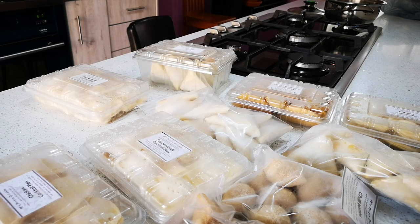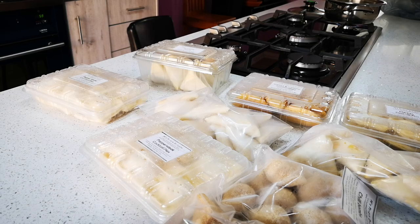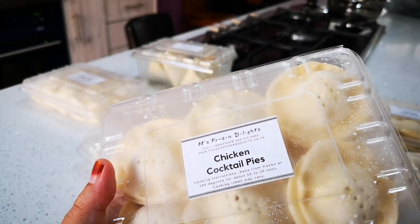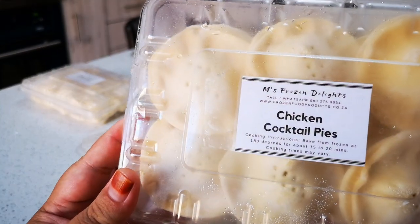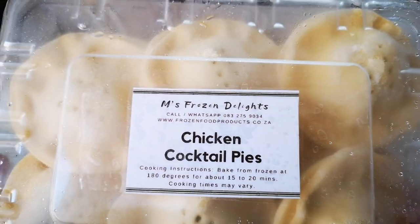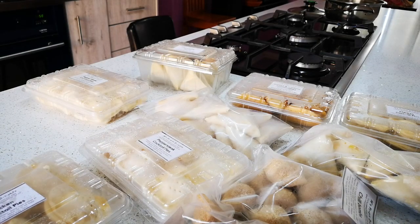Hello everyone, I'm just back with a quick video. As you all know with my situation I can't really make my own goodies, so what I've done is I went to one of my favorite places to get my goodies. Here we have M's Frozen Delights — it has the directions on there and everything. You can deep fry it, put it in the oven, or put it in your air fryer, that's up to you.